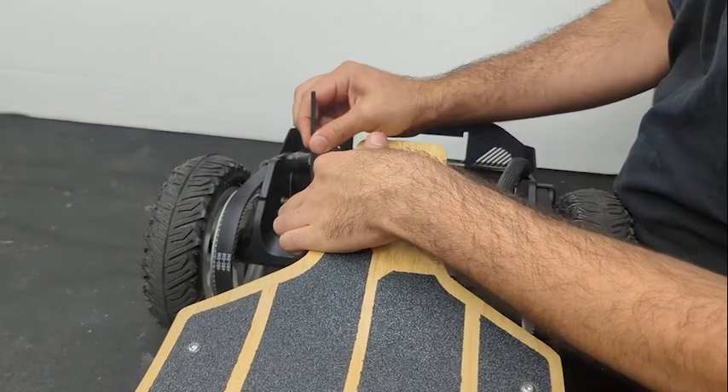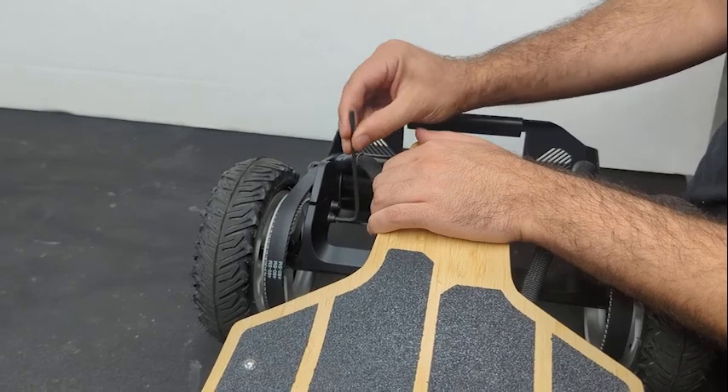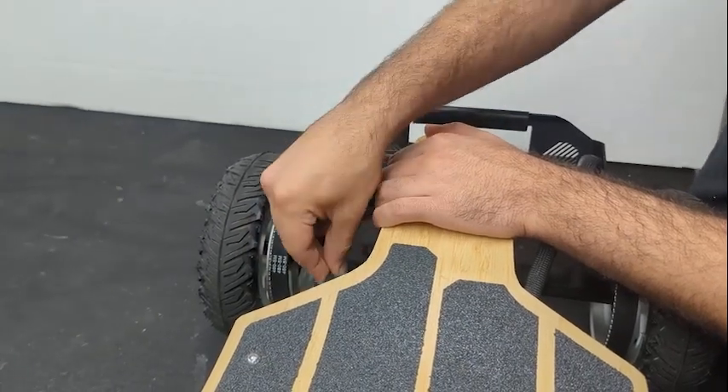First, you're going to start with these two bolts. Take the 4mm Allen key and loosen the bolts around two-thirds of a turn each. This will free the upper part of the motor mount and decompress the tension springs.